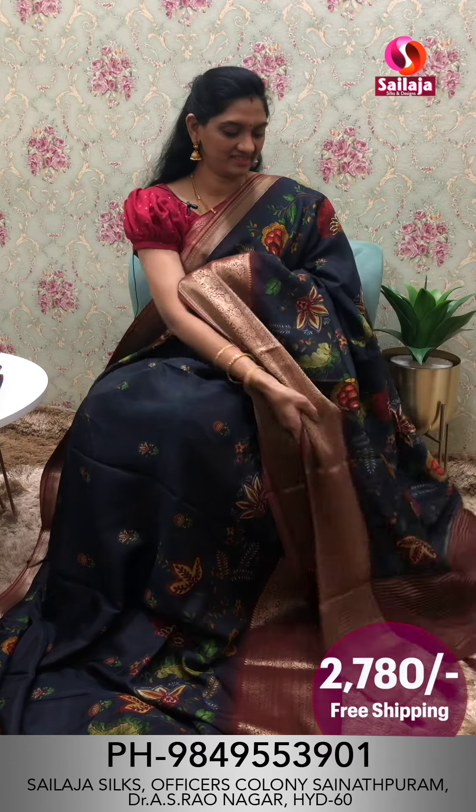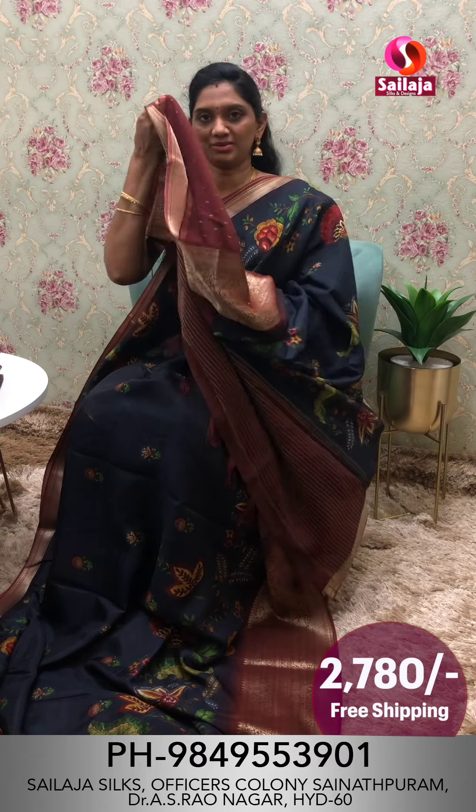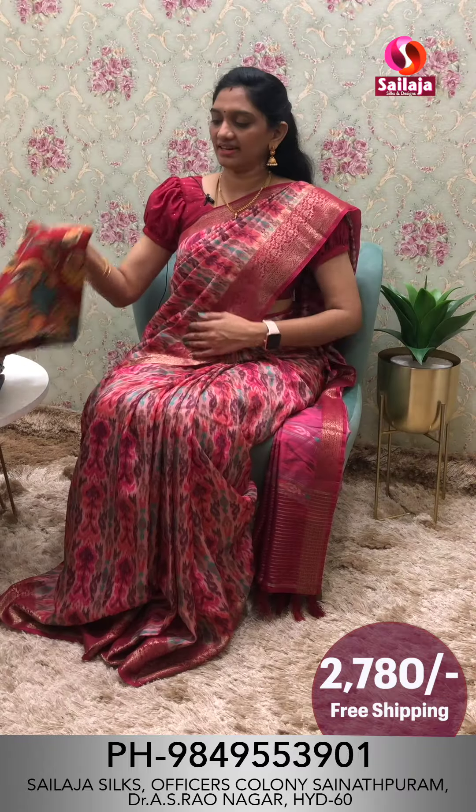Color combination. Contrast londi saree. Screenshot this. Kondi beautiful pallu and contrast blouse. Cost ₹2,780 free shipping. Next color combination.